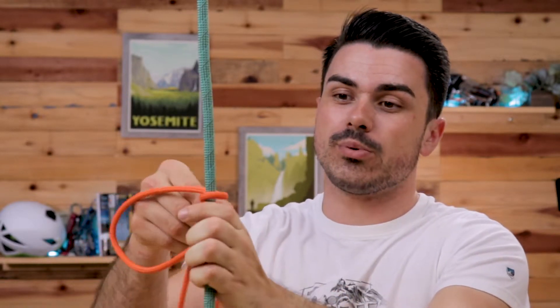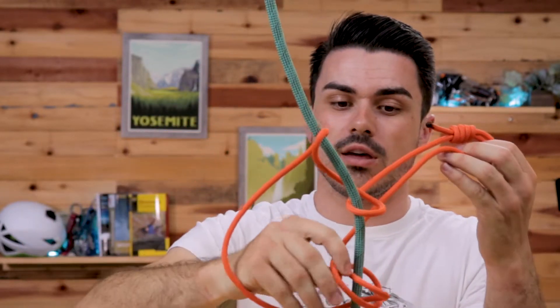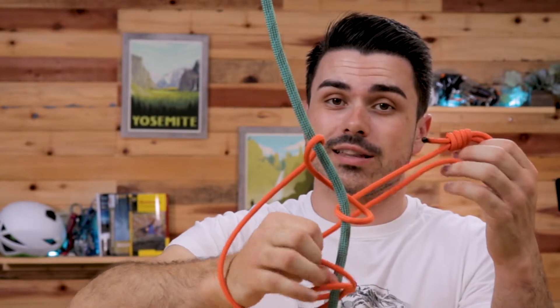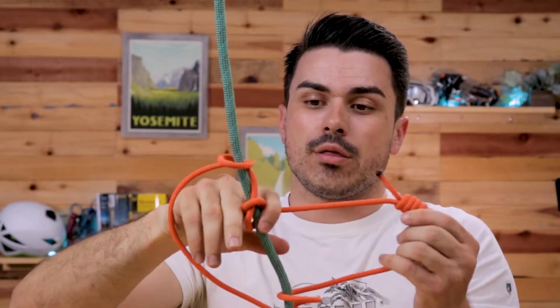So that was one loop, or one wrap. Now we're going to do it again — spread it out a little bit, pull another one through. That's two. You want to keep dressing this as you go so nothing's overlapping — it'll make your job easier in the end. And we're going to do one more for this one. Three.